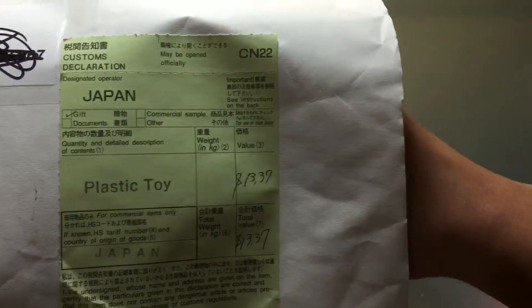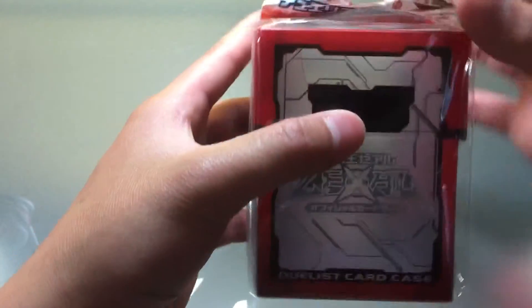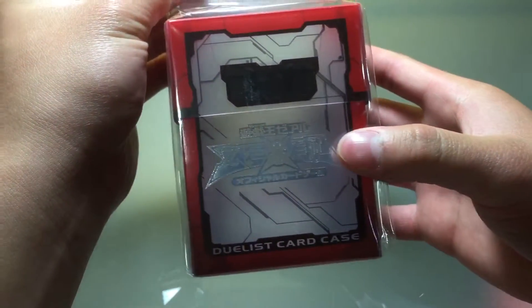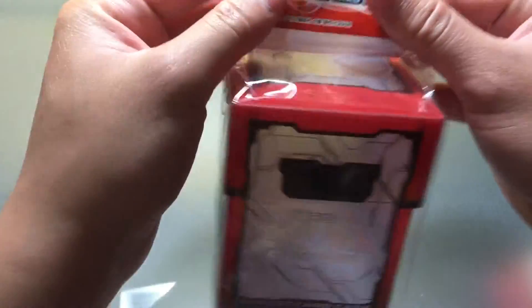There's a receipt inside, and then the actual deck box itself — boom! Super cool. This is the Zell or Zexo deck box for Yu-Gi-Oh from the OCG. I just think it looks really cool.